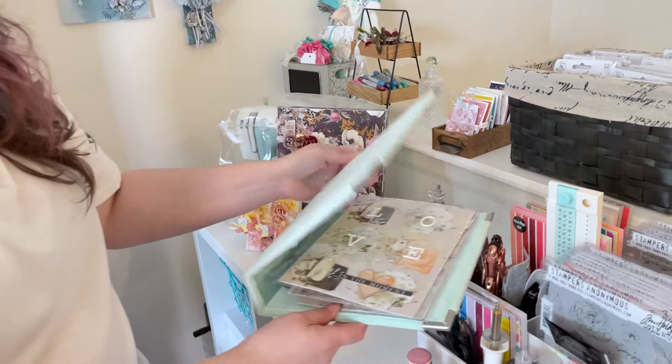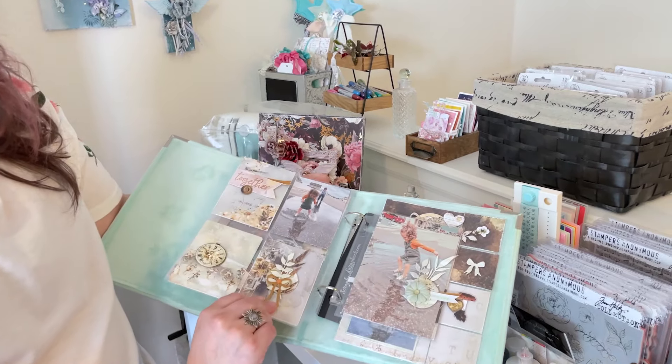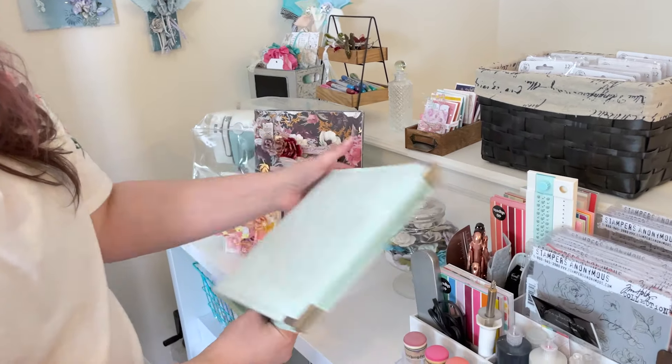I store a lot of the albums that I'm working on. You'll have seen this on the Scrapbook.com channel where I did a little video for that.